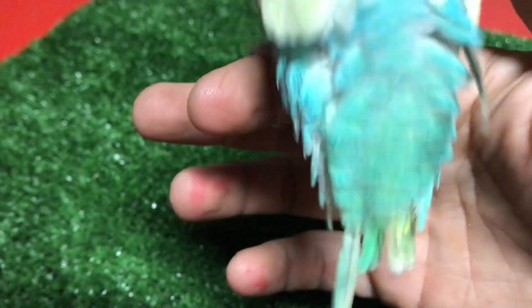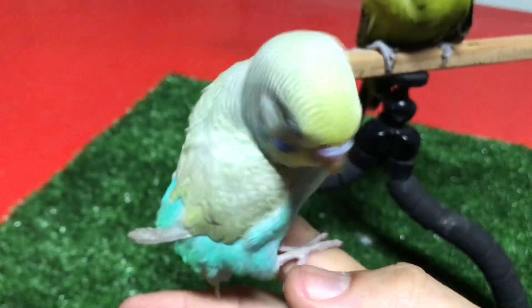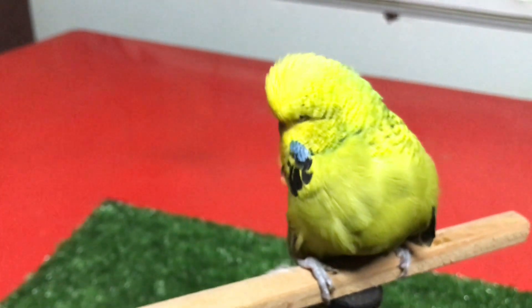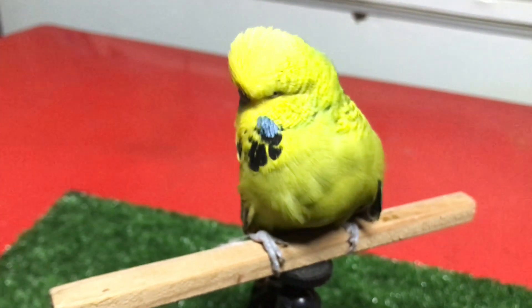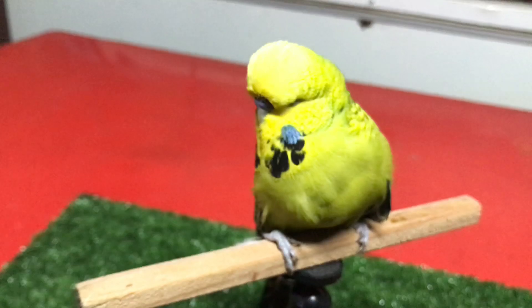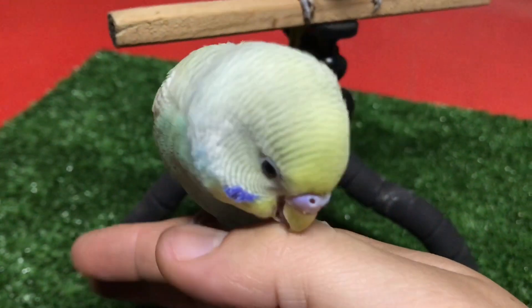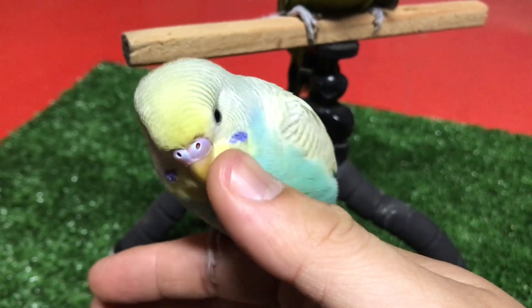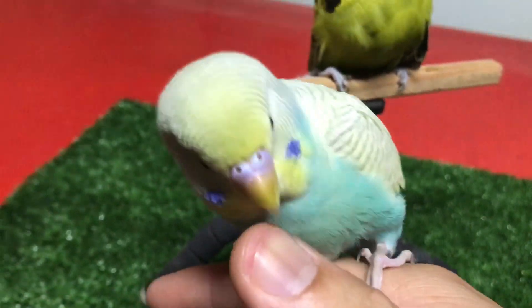Dia cabut balik. Ekor nasib dia tak cabut. Mana pergi bulu dia pun aku tak tahu lah. Dia ni tak boleh jumpa dengan Bobby — nampak, dia marah bila tengok Bobby. Dia marah lah. Rainbow ni nak main je kerja dia. Simpan balik dia.